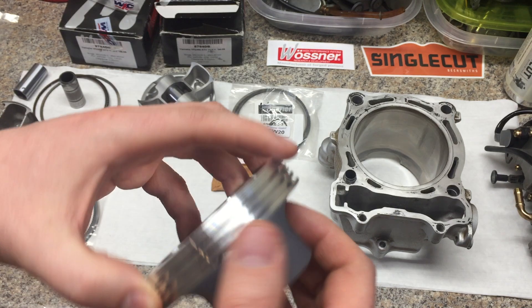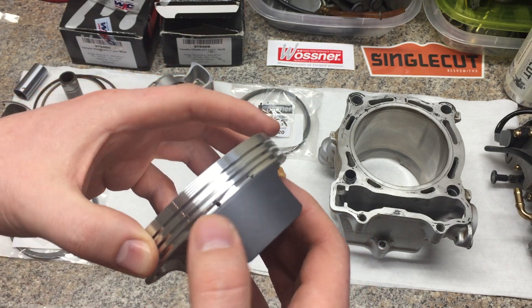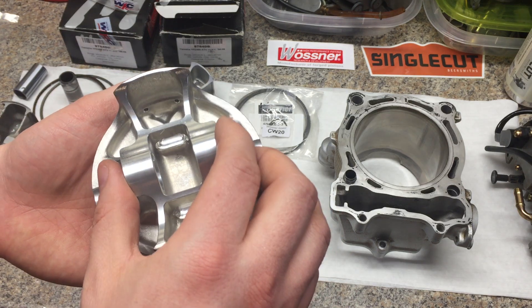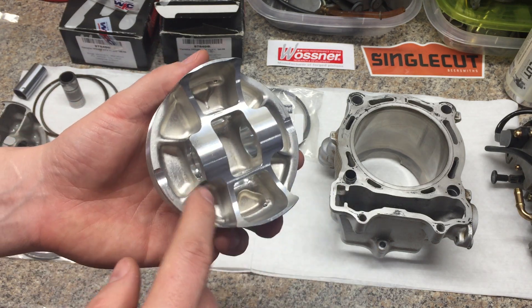Based off some research — I haven't torn a ton of these engines down, to be quite honest — wrist pin lubrication is a big one for the YFZ.